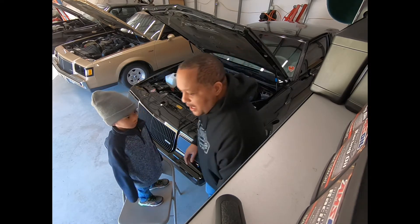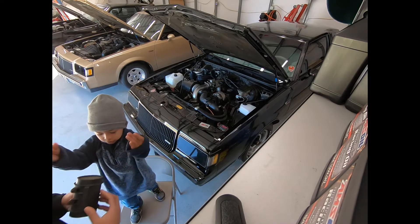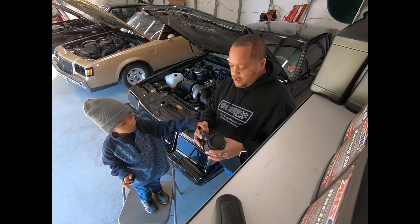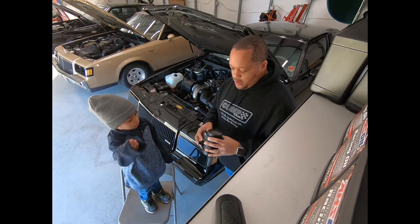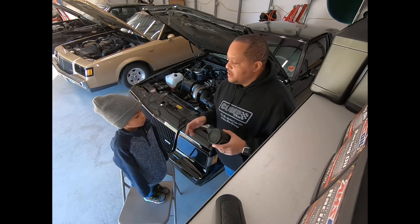Hold on, let me grab it — I can show them the original. Here, this was the original MAF on the car. It was malfunctioning — it was throwing me a code, and when we were getting on the throttle, it was sputtering and all that.